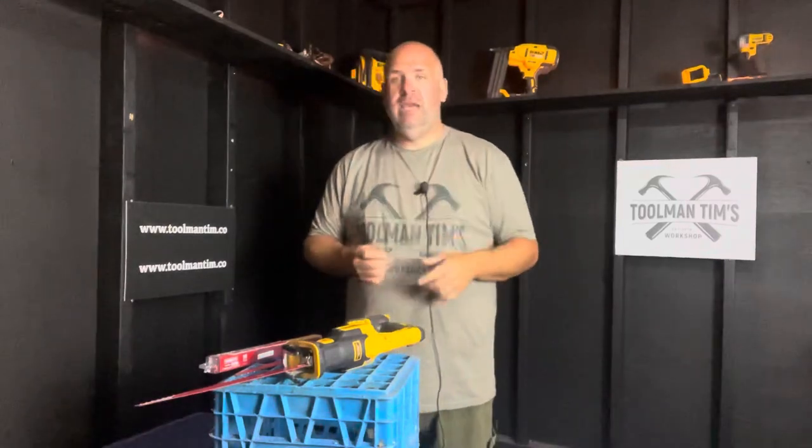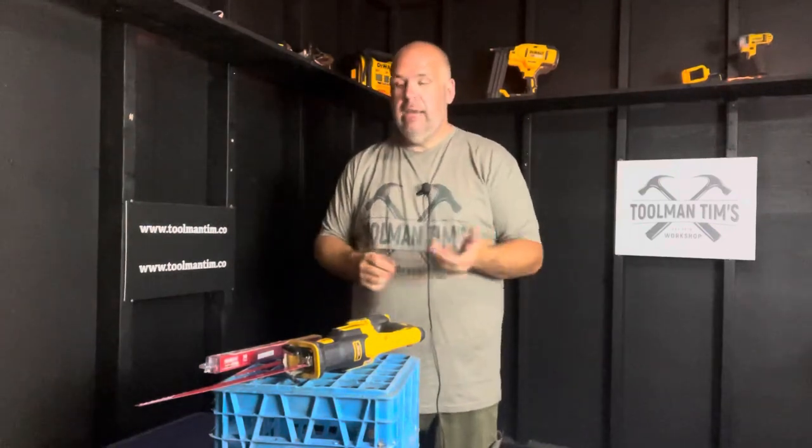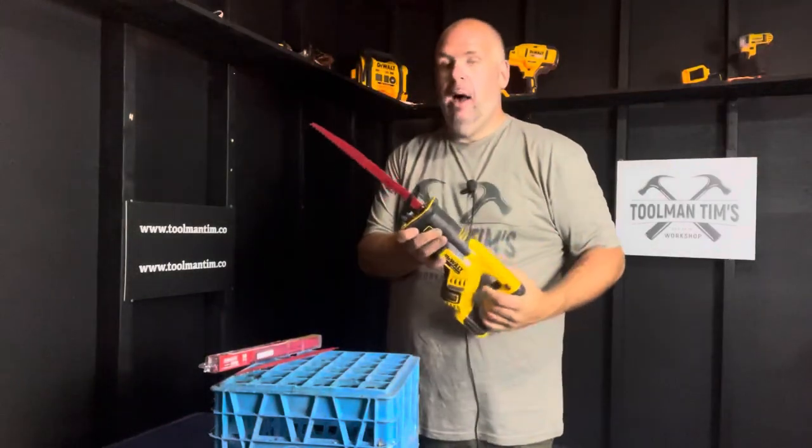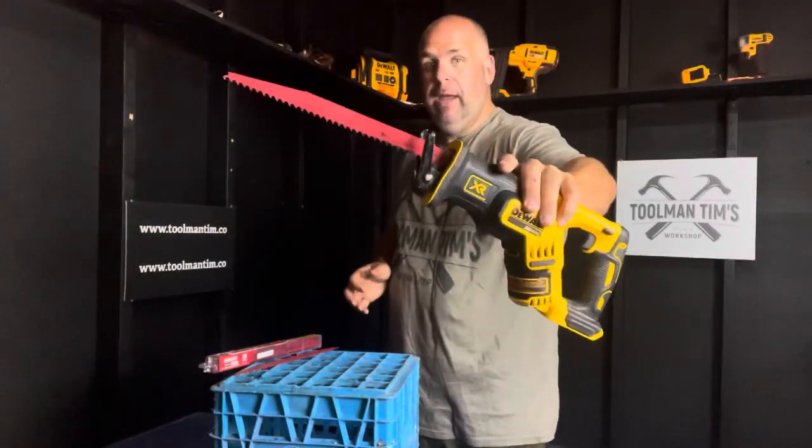You guys might have seen about a month ago that Diablo was nice enough — they saw my Diablo video and decided to reach out and send me a care package. I really do like some of their products, but I told them the only way I would take them is if I could give honest reviews. And this week, I want to talk about the one that caught my eye the most: the 12-inch Diablo pruning blade.